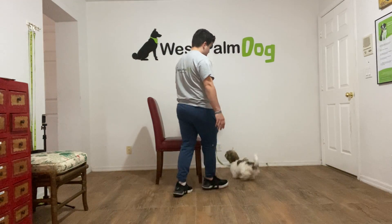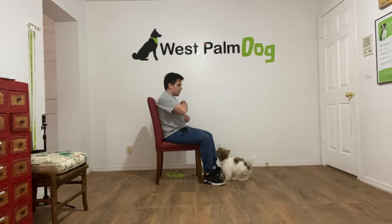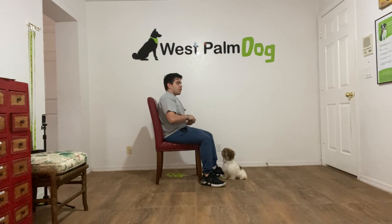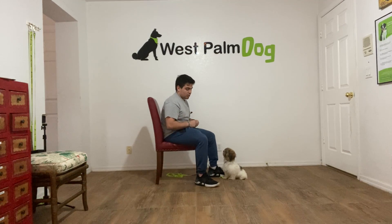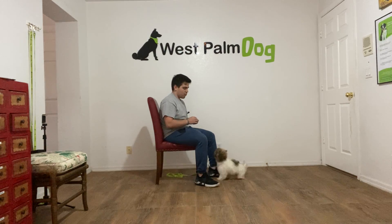Hello, I'm Gabriel with West Brom Dogs and today I'm here with Charlie and we're working on leave it. Leave it is a command that can be used for everything. So if you're in a public area, in your kitchen and there's food that you don't want Charlie to eat, you can say 'Charlie, leave it' and she will know what you're asking for.